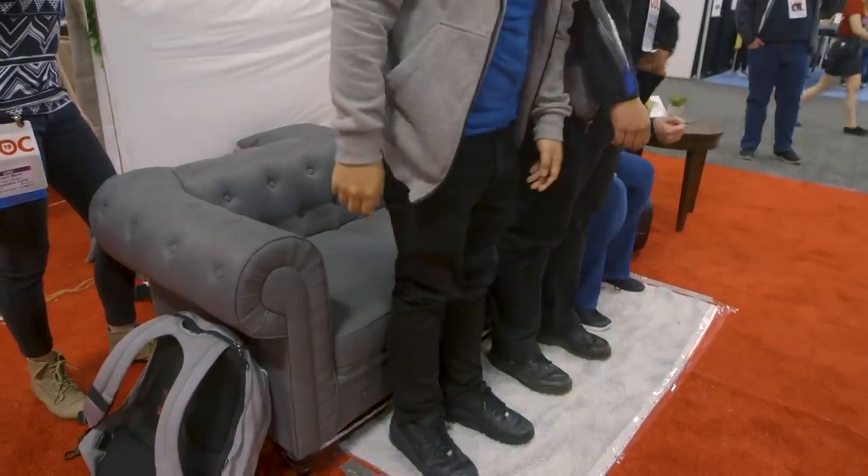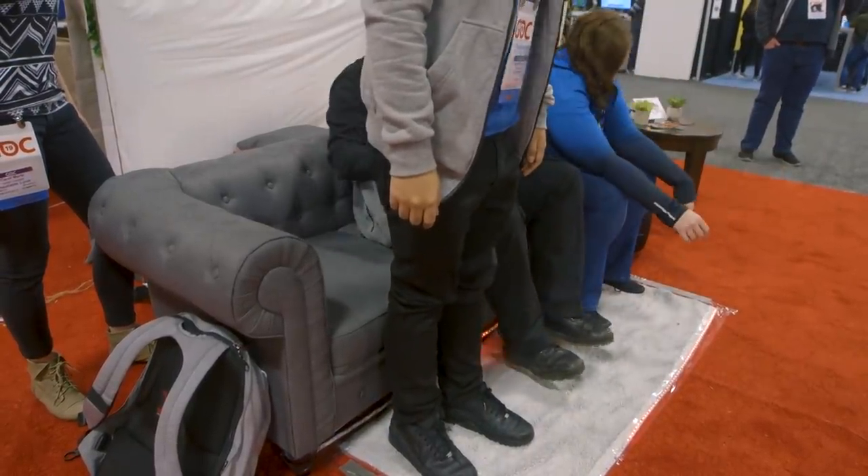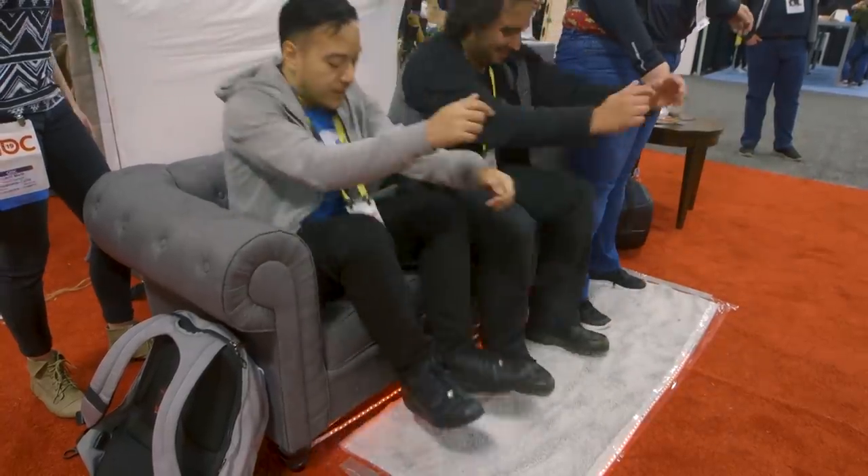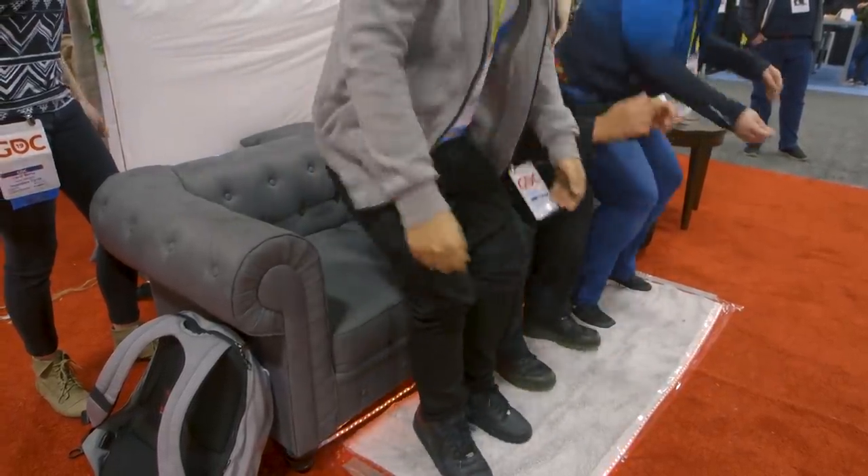Hellcouch! Talk to me about Hellcouch. Hellcouch is the first ever couch co-op game where the couch is the controller. There's a demon trapped inside it, and you have to use your butt to perform the sacred butt ritual to release the demon and allow it to possess other couches throughout the world. How did you come up with this idea? What were you thinking when you thought — you know what, I want a couch video game?